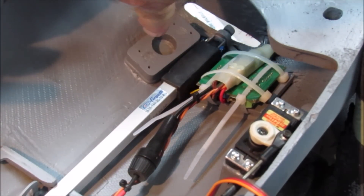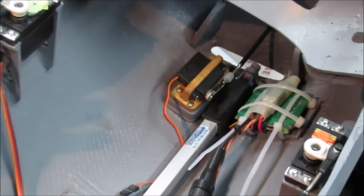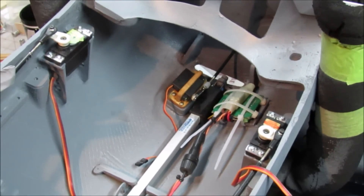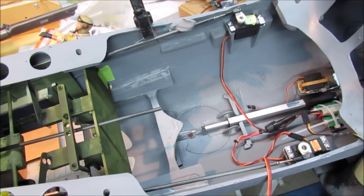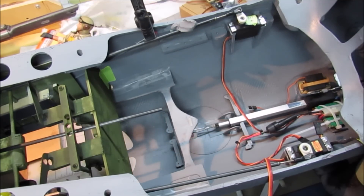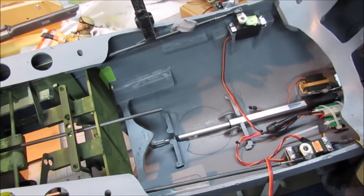Right here will go the throttle servo very shortly. I have just finished mounting the throttle servo — it goes right in there next to the fragile actuator for the canopy. The push rod that goes off to the engine is in. I'm getting ready for the next layer to drop in. Here I can show you the actuator and the trolley system.